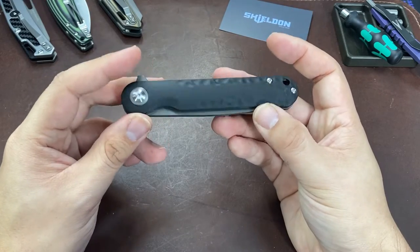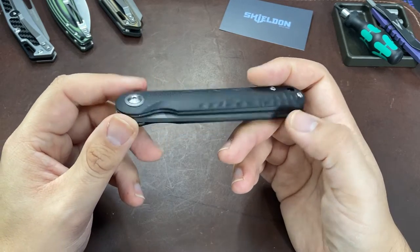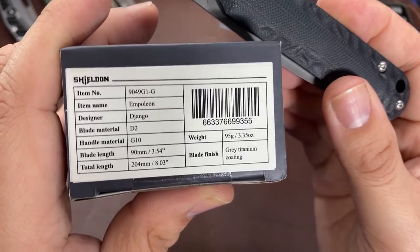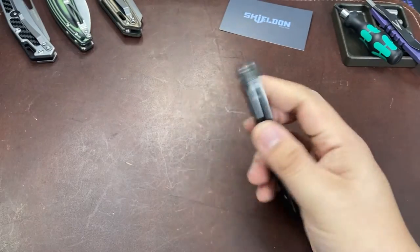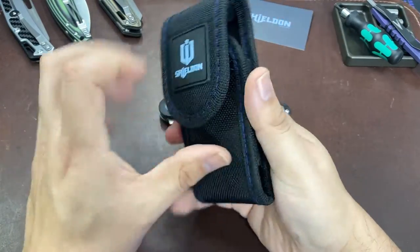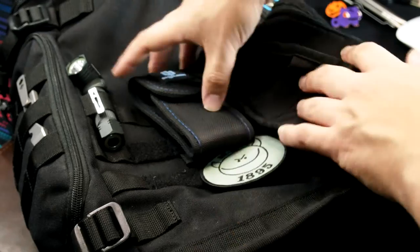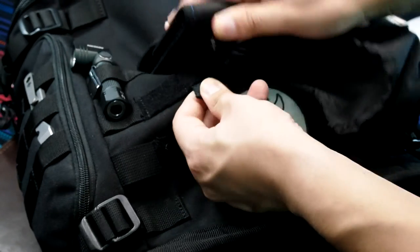The Shieldon Empoleon checks off a lot of boxes that make it a really ideal everyday carry knife, and it's readily available on a few different websites at around the $50 price point. At that price I think it's really compelling and hard not to recommend. Like I mentioned in my earlier videos, these Shieldon knives all come with a really nice nylon belt sheath — pretty good quality with a button snap on the loop and velcro closure. The loop is MOLLE compatible, so these sheaths have a bit more use than the standard zipper pouch that tends to come with a lot of Chinese knives these days.